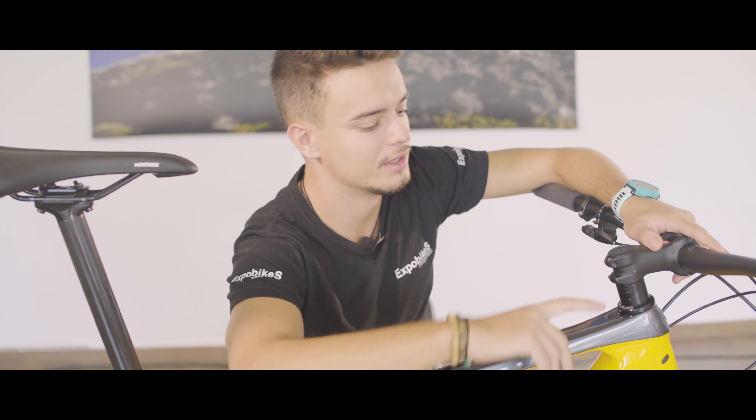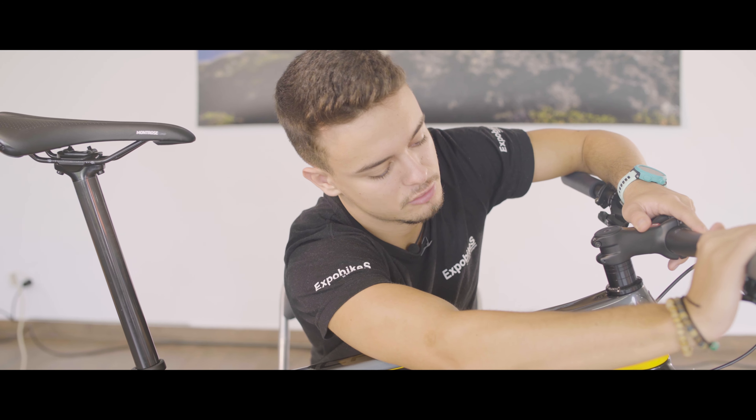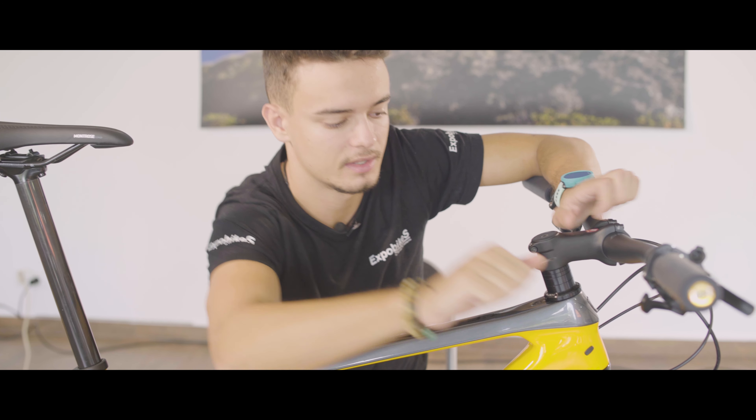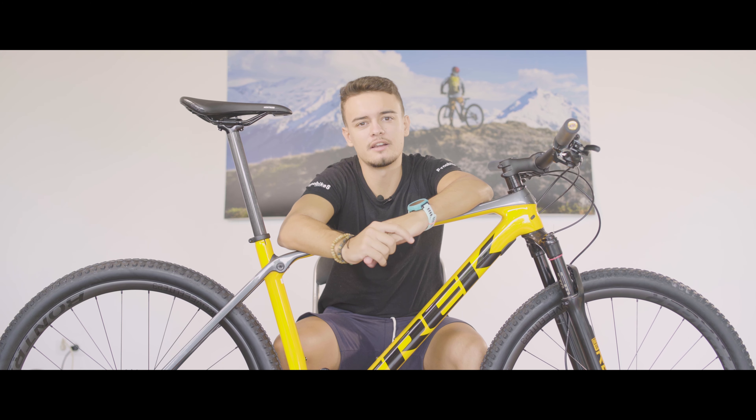También, y esto nos gusta mucho, incorpora el sistema Knock Block, que impide que tanto el manillar como la horquilla, al girar bruscamente, choquen con el lateral del cuadro, y sin influir nada en la conducción. Esto viene de serie en todos los modelos y es un detalle fantástico por si en algún momento nos apetece hacer un aterrizaje forzoso.